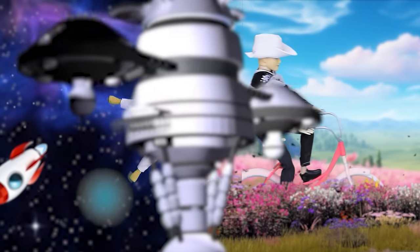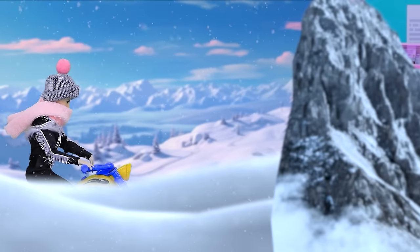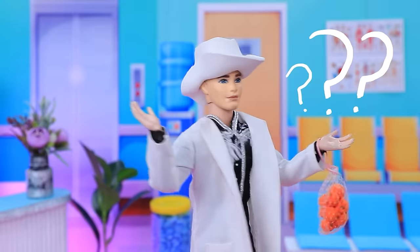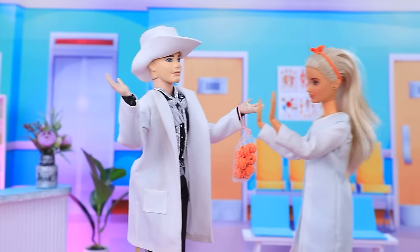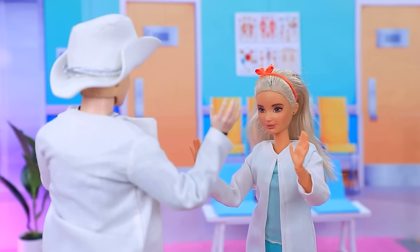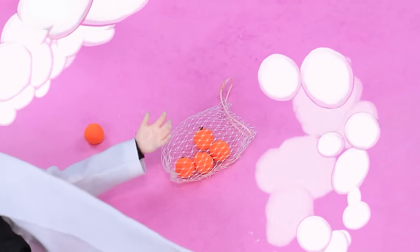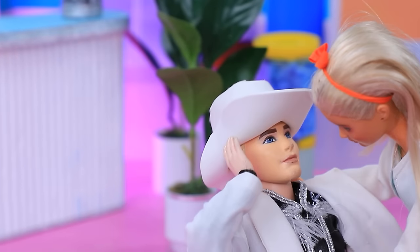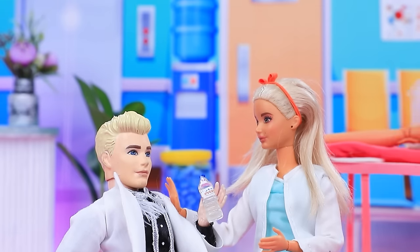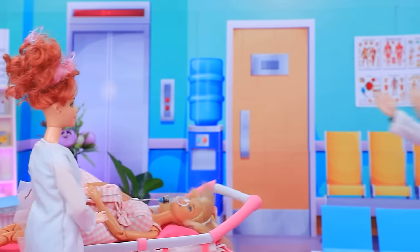Ken rushes to the hospital for Barbie. Hey, where is everyone? Doctors — shhh, be quiet! My Barbie, where is she? What happened to her? I'm very sorry, we were too late. No, you misunderstood me — get up! Are you feeling better? My love, you're alive — I'm here with you.